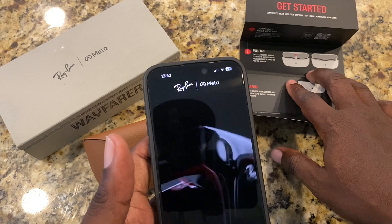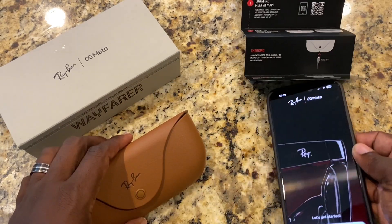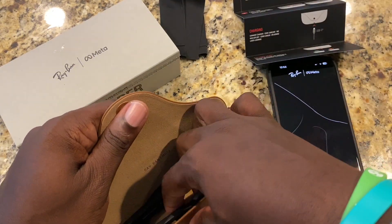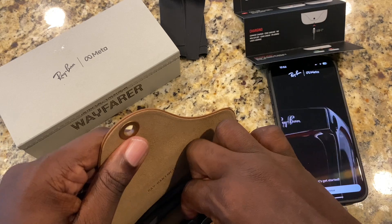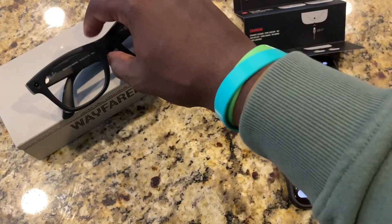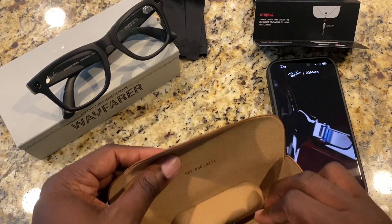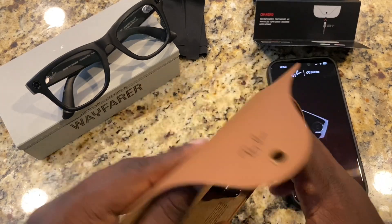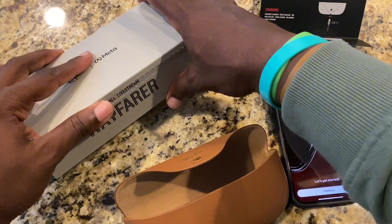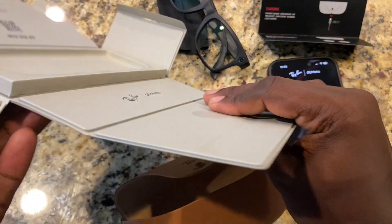It says to open up the case and pull out the tab. I'm going to pull these glasses out. There's a USB charger — the interesting thing about these is it did not come with a charger. I looked in the box and I didn't see my actual USB charger for these.